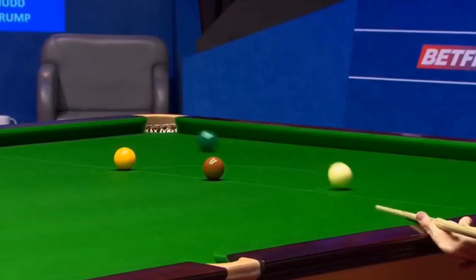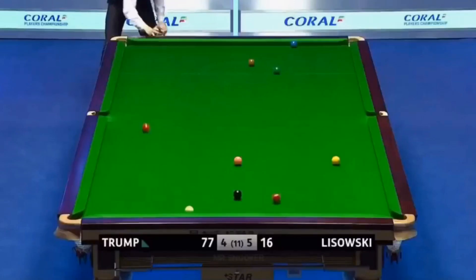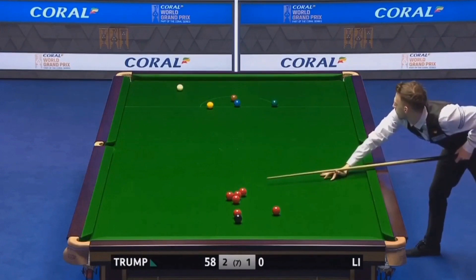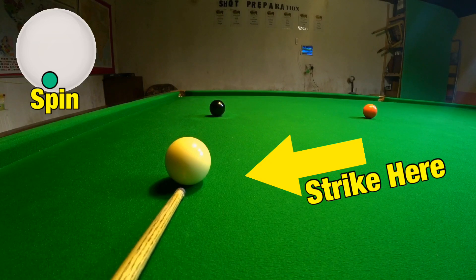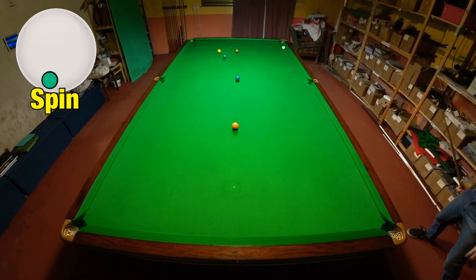Judd Trump probably plays more exhibition shots than any other player, and a lot of the time these are just very accurate shots played with a lot of power. But sometimes the positional elements of the shot are far more impressive. I'm going to show you how to play these shots and exactly where you need to strike the cue ball so you can have a go at your own Judd Trump exhibition shots.